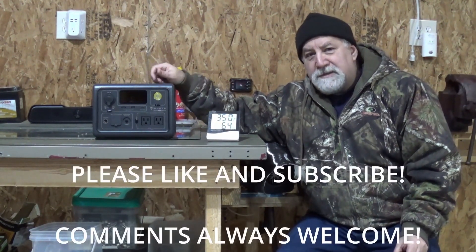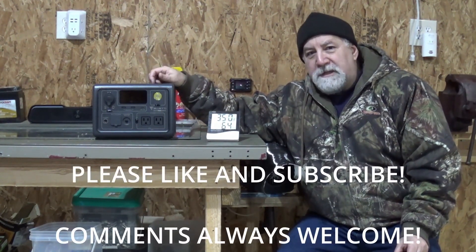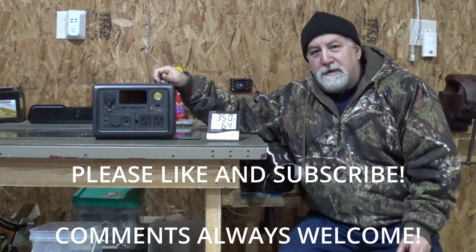If you like this kind of content, please subscribe to the Gurge. There'll be more diesel heater videos, so please subscribe.